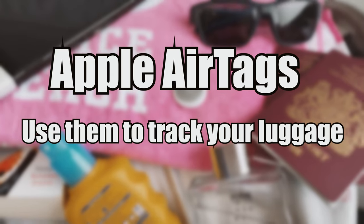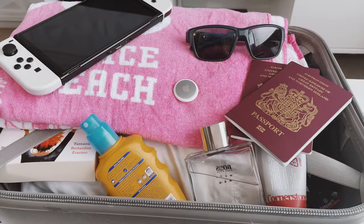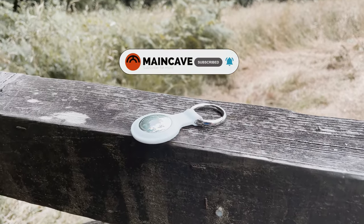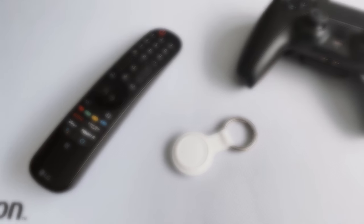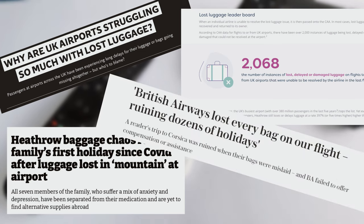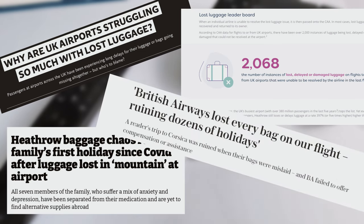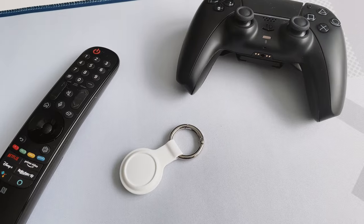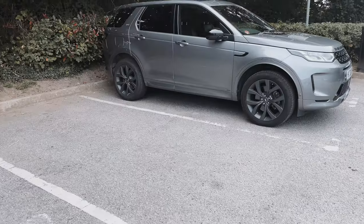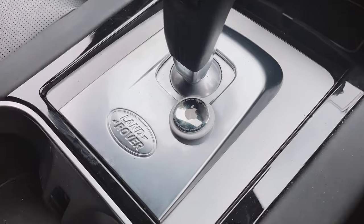I'm going to be using it to track my suitcase when I go on holiday, which may not prevent it from going missing but it will give me peace of mind as to where it is, and it can do the same for you too for relatively little money and effort. If you haven't seen in the news recently, a lot of travellers' luggage has gone missing for one reason or another, and although this isn't 100% foolproof it's certainly going to be better than losing my bags without an Apple AirTag. Also at the end of the video I'm going to run down five creative uses for the AirTag, not just the way that I will be using mine.